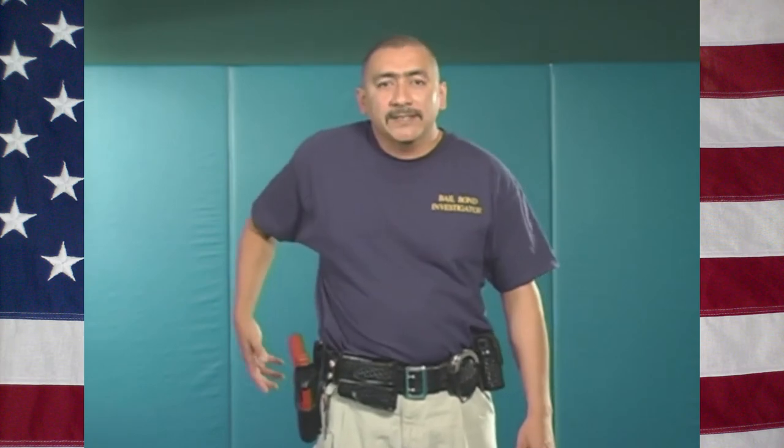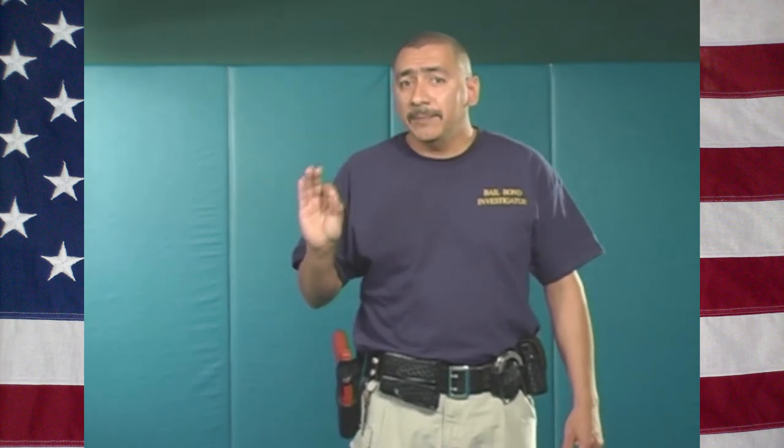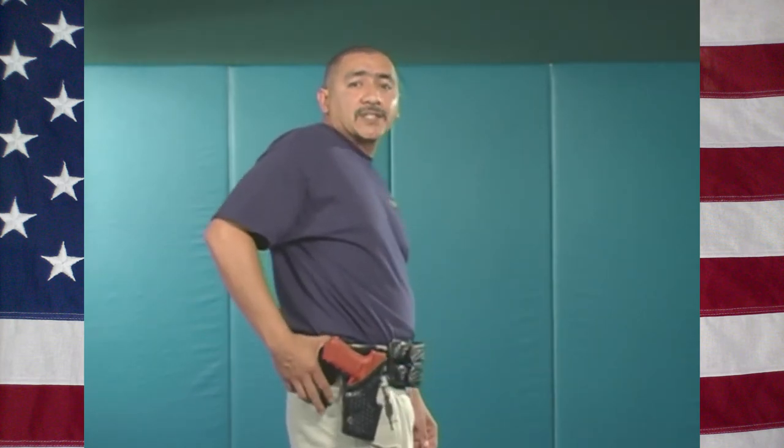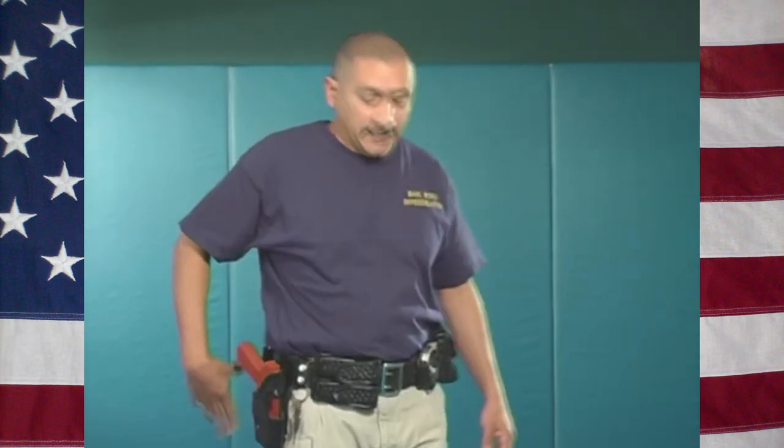This is my gun hand. I don't want to be messing around with pepper spray, handcuffs, my cell phone, my radio, or my flashlight on this side. If this is my gun hand, it should remain free at all times. The only piece of equipment I have on this side is a mini mag flashlight, which is a backup flashlight.